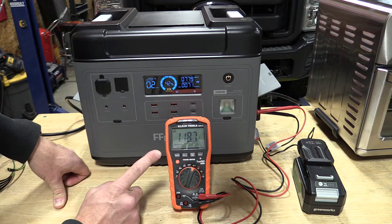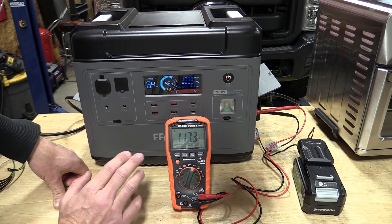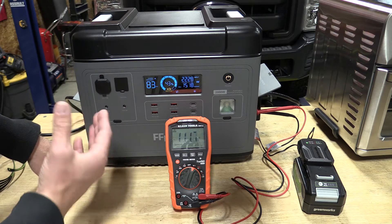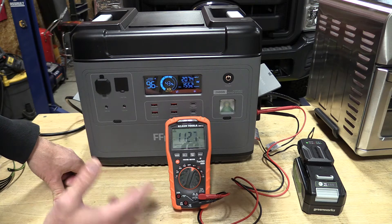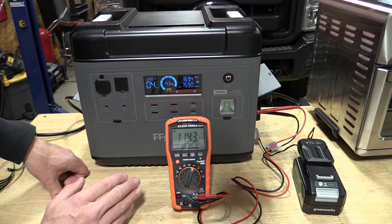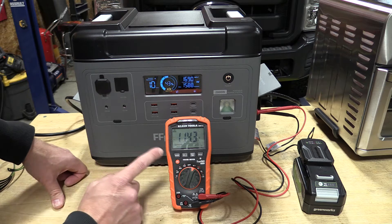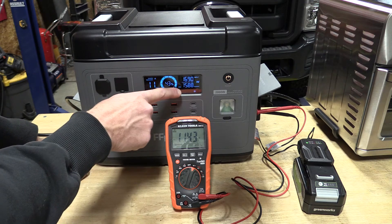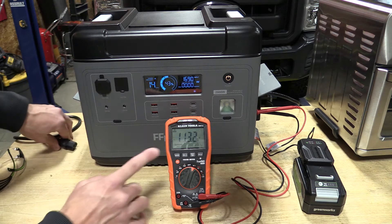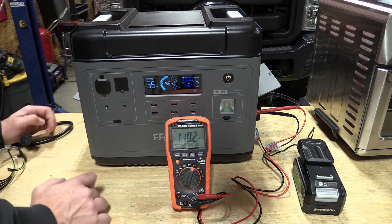So anything you have plugged in for your UPS, you'll want to make sure it's good running at 110 volts. This is a pure sine wave unit, so it's going to be safe for electronics. I always recommend making sure you know what your appliances, computers, or anything else are rated to run at a minimum, because this will drop down. Even at 1,588 watts out, we're still at 110 volts, which is good.